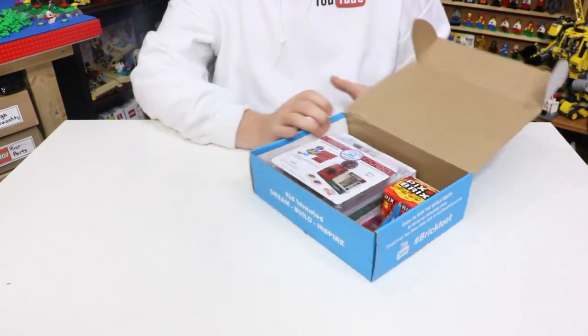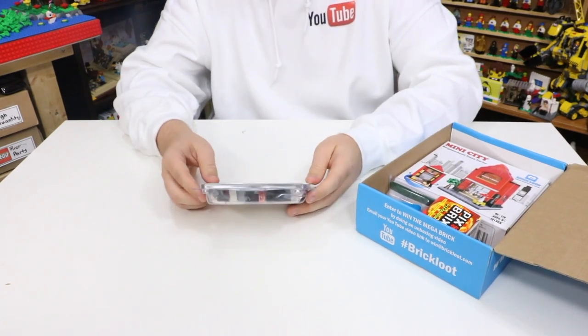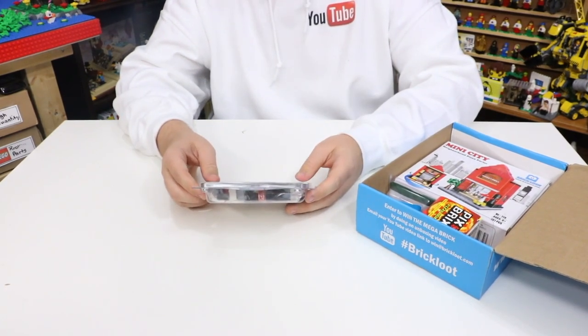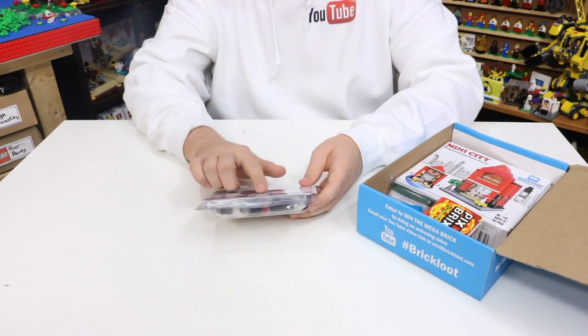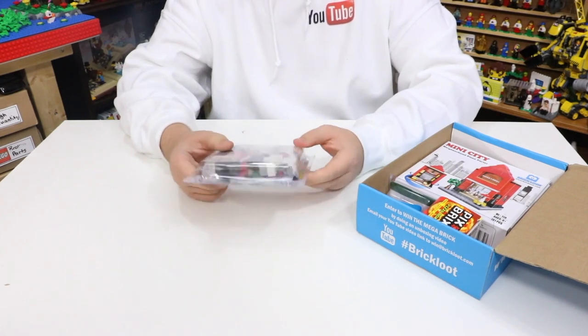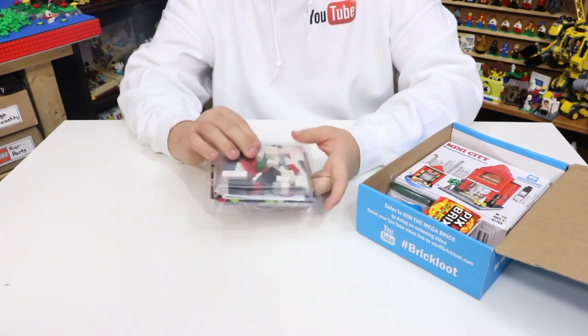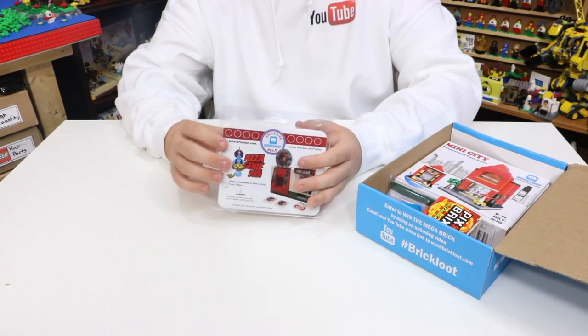And this is what we get inside. The very first thing I see on top here is the Pizza Genie 5000. This is a 100% real LEGO bricks build, exclusive for BrickLoot, built by Tyler Cities, and has 84 real LEGO pieces. These are pretty big pieces. This box is jam-packed — good luck fitting any more bricks or anything like that in it.